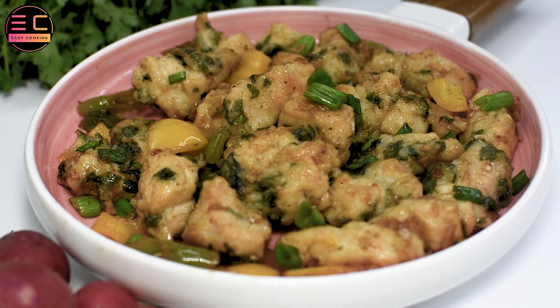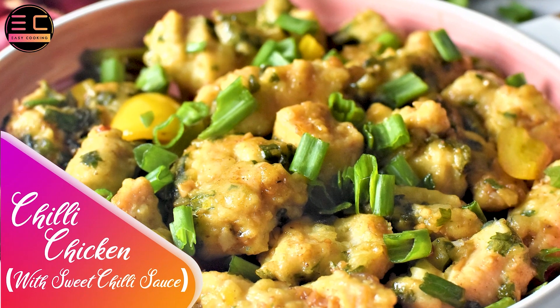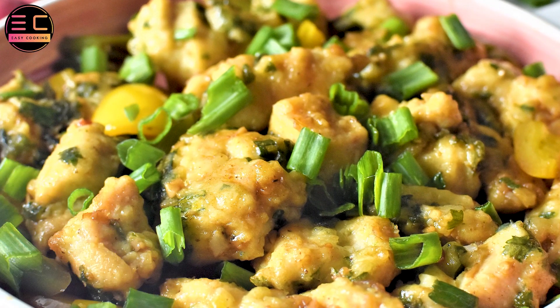Chili chicken with sweet chili sauce is a delightful and flavorful dish that combines bold and spicy flavors with the irresistible sweetness of a tangy chili sauce.